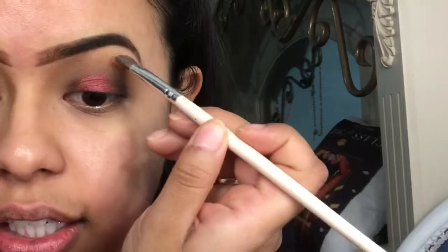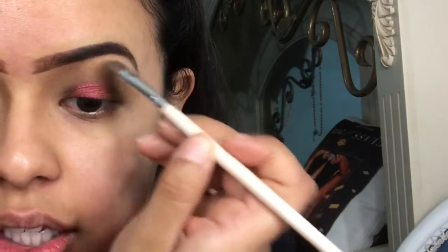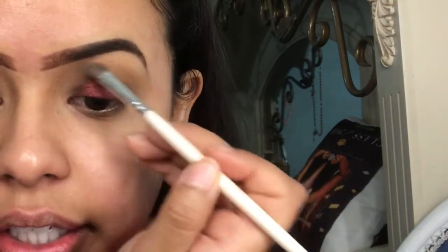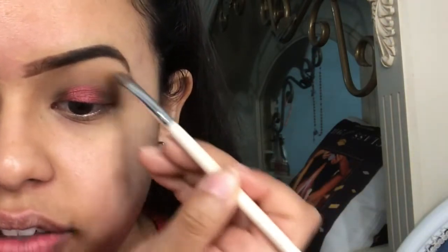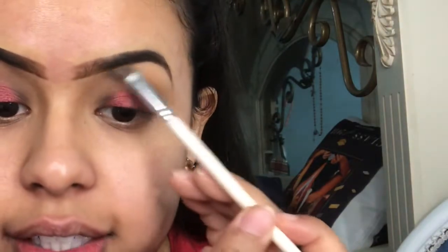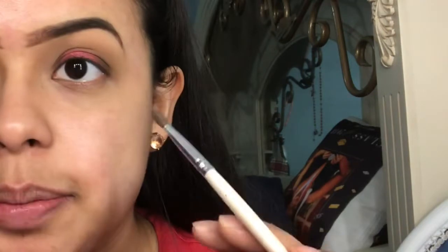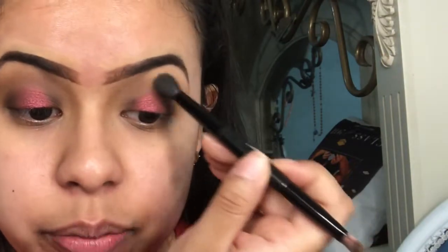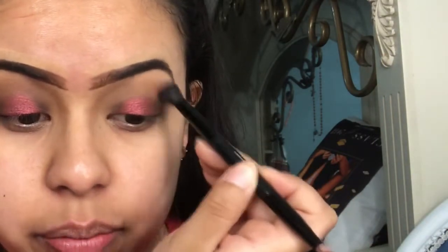Then I'm going to go in with a brow bone shade — this one is called Basic and I love it because it's like an eraser. It will literally undo things if you blended too high. I like to bring it all the way in here to kind of push back down those shadows. Then I'll go back in with the same brush I used to blend my crease color — just whatever's left on the brush — to blend everything out.